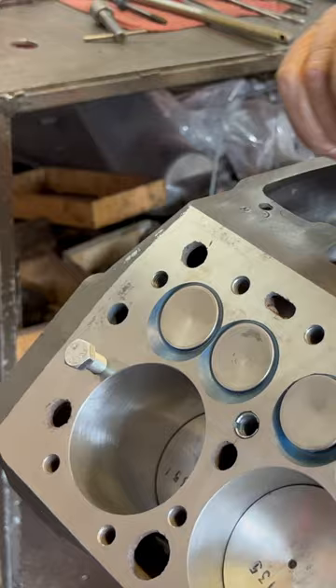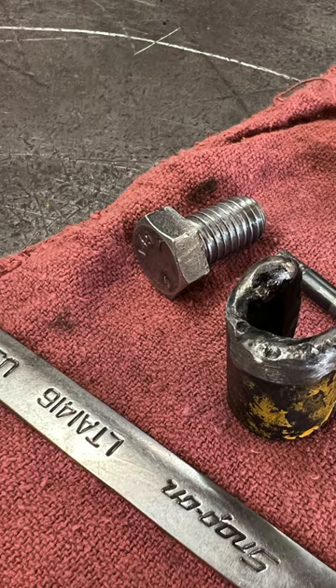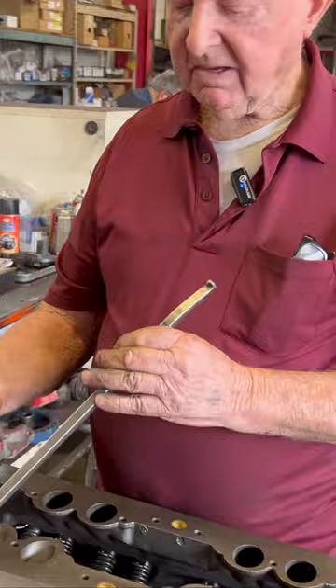This is in the valve now. I'm taking my tool and pushing on this valve like that, with the tool underneath it. That pushes the guide down so I can put the locks in it — that pushes the locks down, put the lock in it.